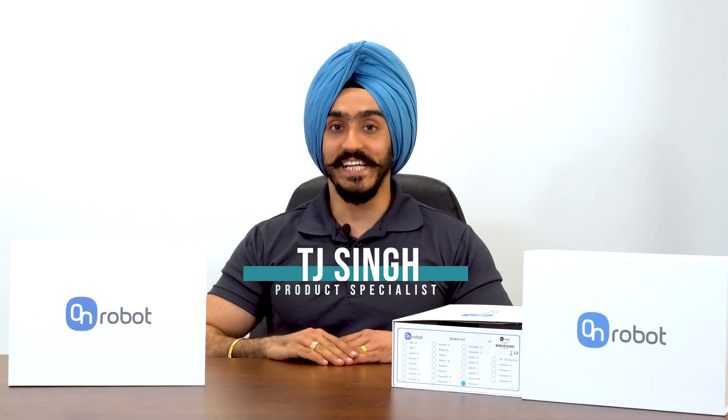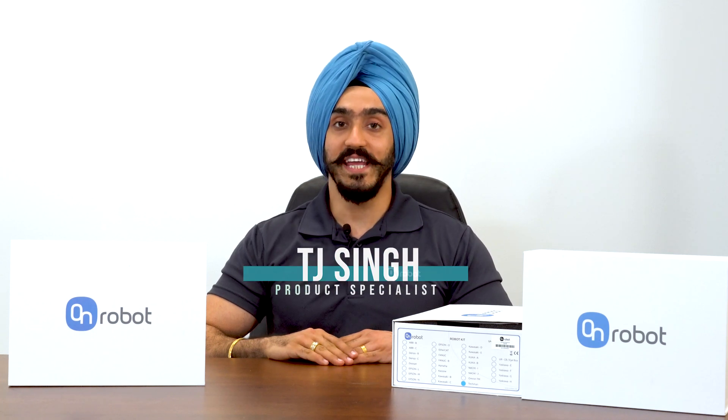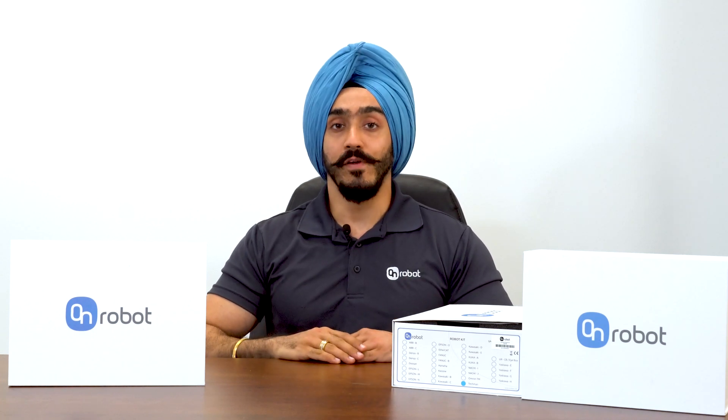Hi, this is TJ Singh, your product specialist with E&M. In this video we will be doing a quick installation of the new 2FG7 OnRobot gripper. Based on your requirements for your application you will need certain components. In my case, I have a quick changer, a compute box, and the gripper itself. Let's start with the installation.